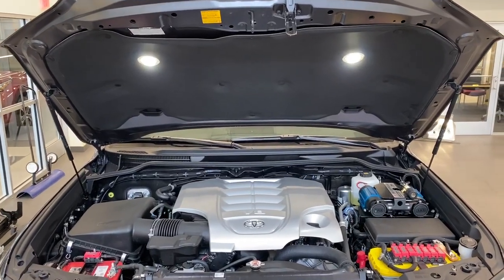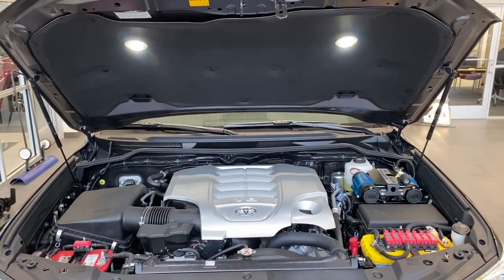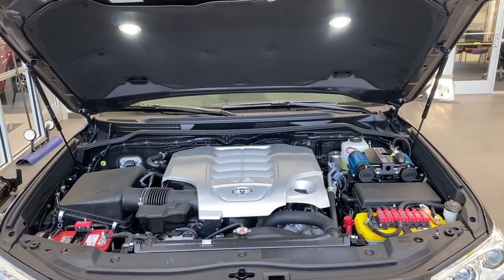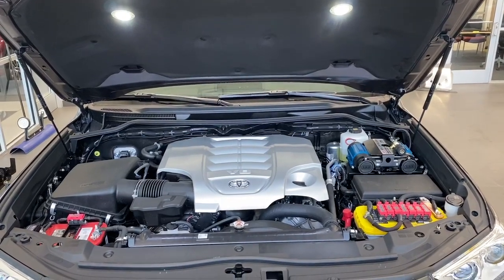Hey guys, Eric Sargent, General Manager, Ed Martin Toyota, Noblesville, Indiana. I made a video a couple weeks ago showing our basic dual battery setup on a 200 series Land Cruiser. I wanted to take a few minutes this morning and show you our more advanced dual battery setup option that you can do.